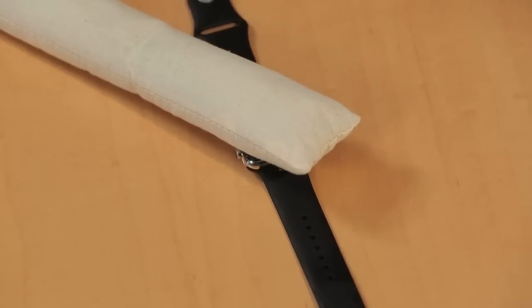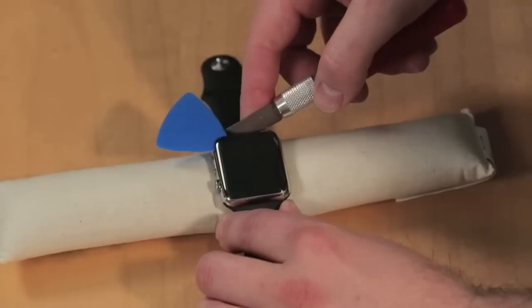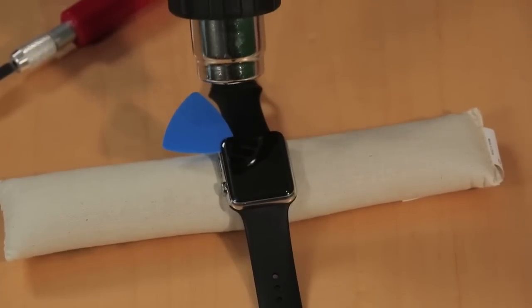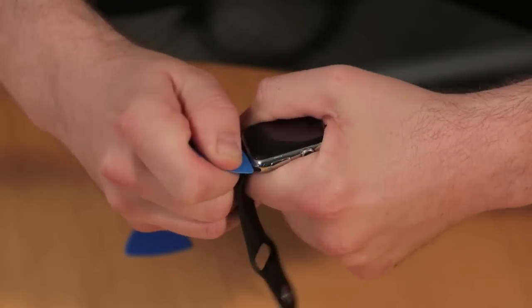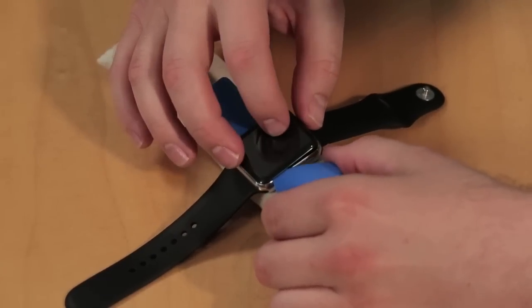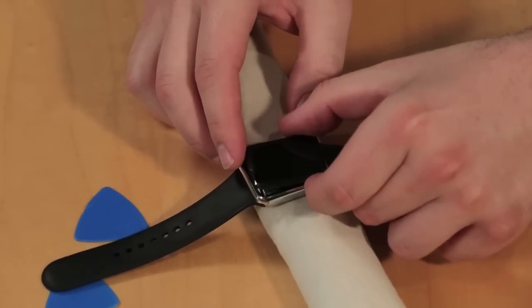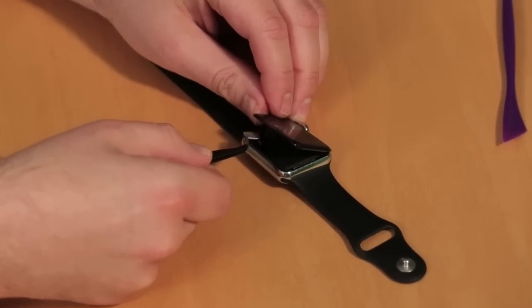Now that we've looked at the outside of the Apple Watch, let's get to the fun part and crack it open. To get inside the Apple Watch, we need to remove the display. Using a microwavable heating pad or other heat source, we'll warm the panel just enough to loosen the adhesive between it and the watch body. Then using a thin tool, we'll gently pry up on the display, working our way along the edges. We'll be very careful not to insert the tool too far and damage the thin cables that connect the display to the watch. To completely separate the display, we'll need to remove a metal clip that covers the display cable connectors and then detach the cables.